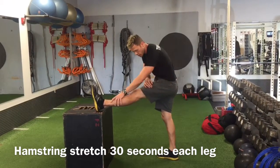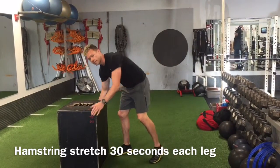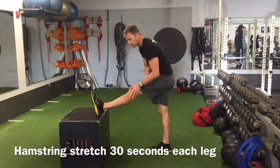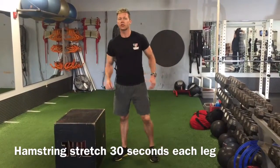But the main objective here is to get this hamstring. And like I was saying, it really depends on your flexibility — how high you're going to have your foot. So if you're not very flexible, you're going to have it a little lower. And that's how you stretch your hamstring.